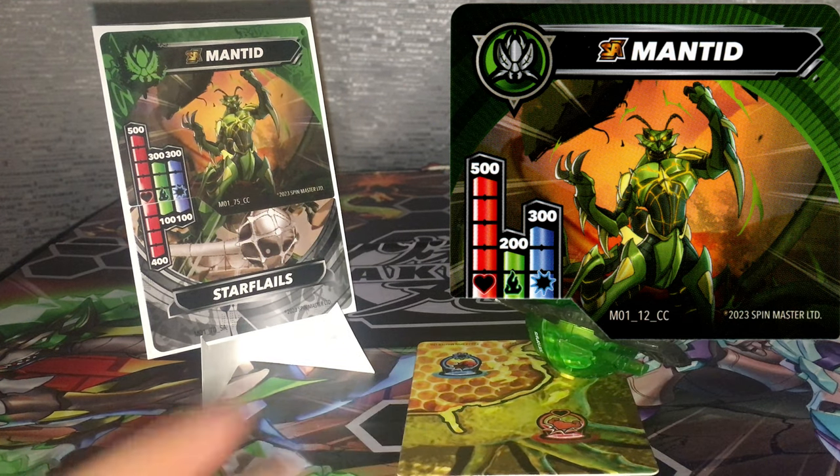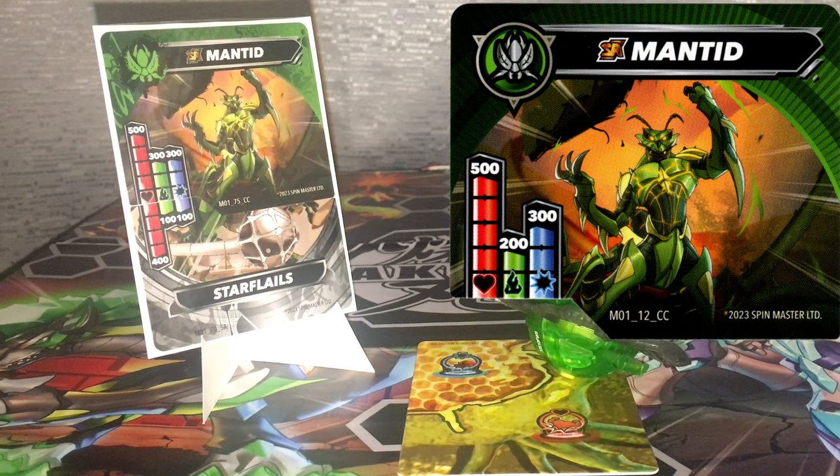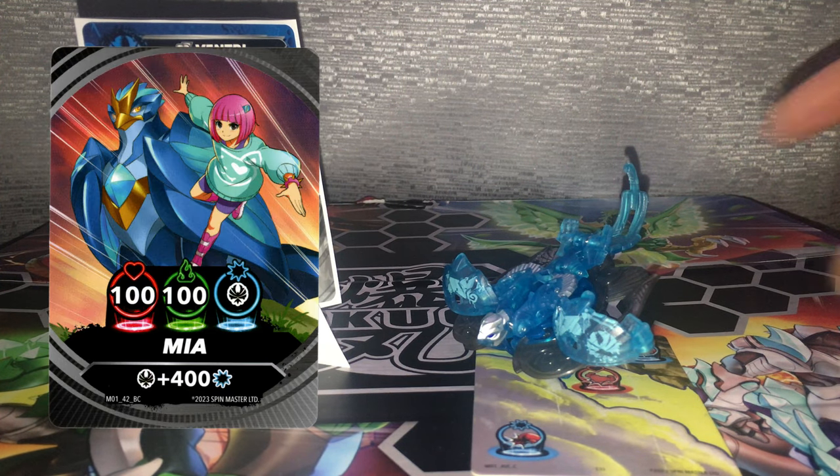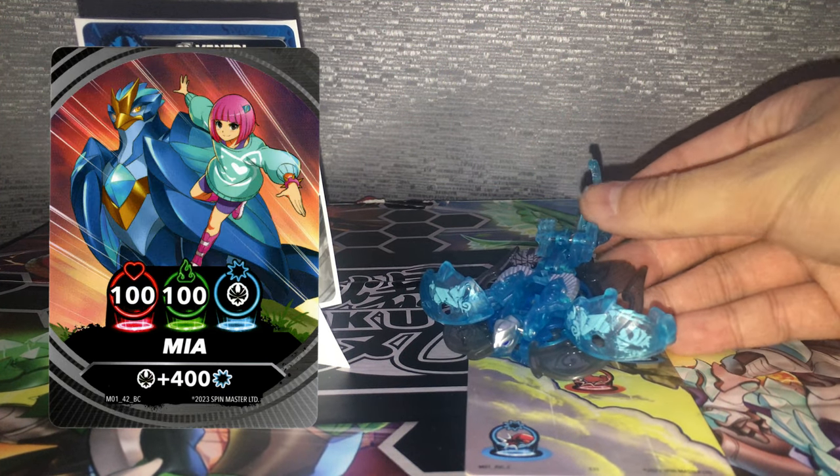US exclusive products getting better stats than everyone else — because that's totally fair! Even though this product does come with a character card, gear card, and a gate card, I am sad that these don't come with at least one brawler card that corresponds with the brawler that owns this Bakugan. That would've been cool.